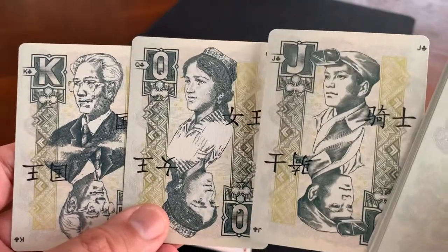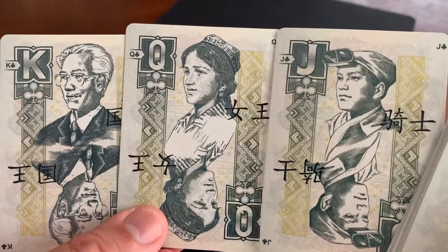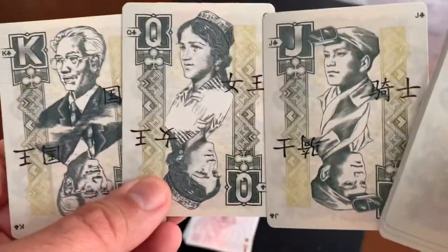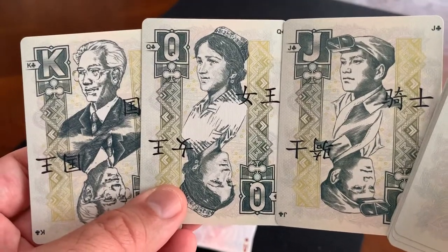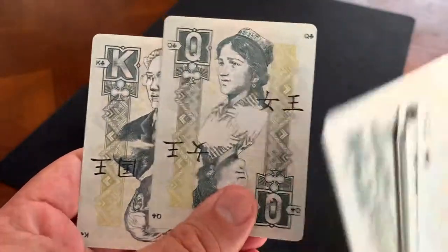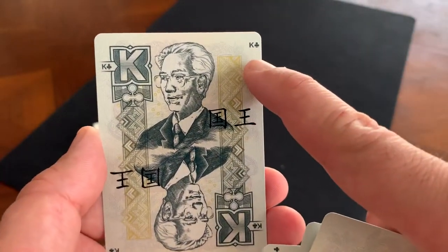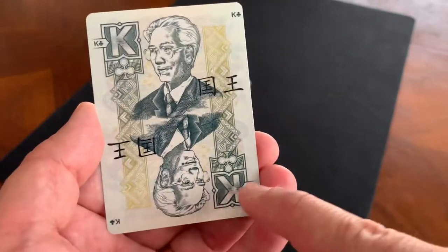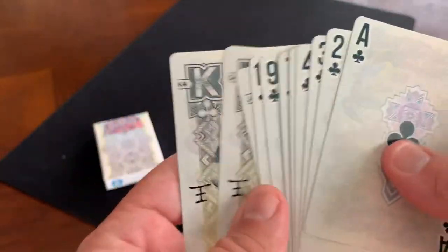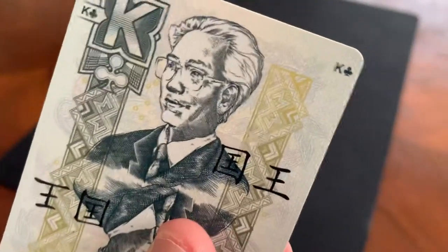The court cards are based on characters found on Chinese money. The fourth series of the Renminbi represents different groups — this one features the intellectual, the farmer, and the worker, all represented on currency. You also have Chinese characters for Jack, Queen, and King, plus little extra indices in the corner, and the large K with the club. The two-way court card design is really beautifully done.